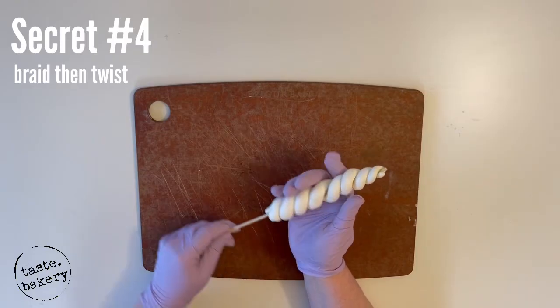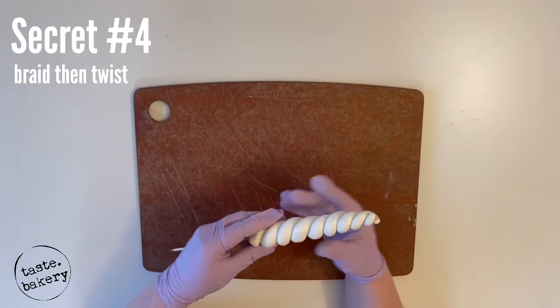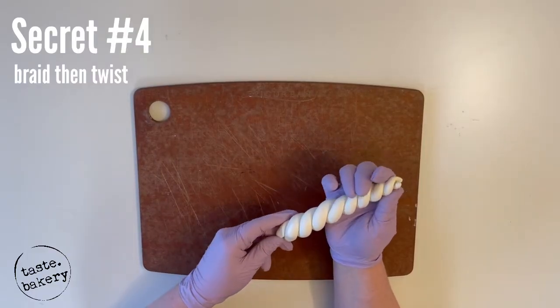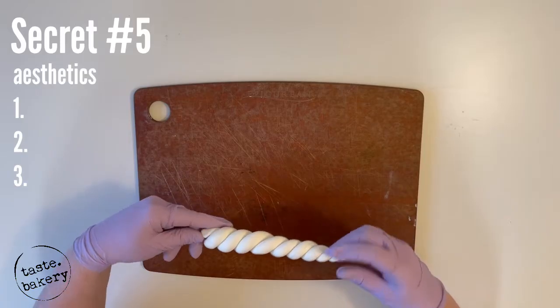As you push your fondant to the tip of the stick, you'll have gaps in some places and tighter spots in others. This is where twisting can really help you even it out — just twist with your hands in a way where it spirals just how you like. This brings us to secret number five: aesthetics.